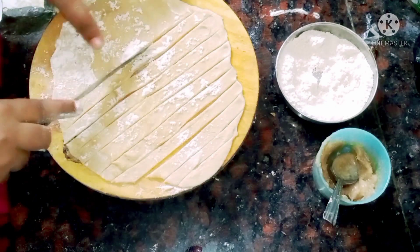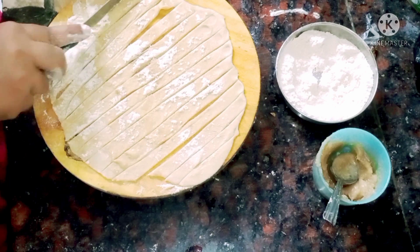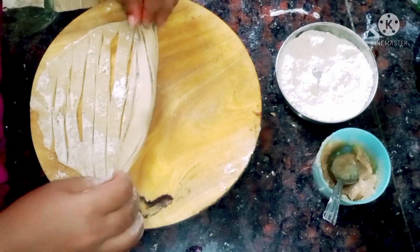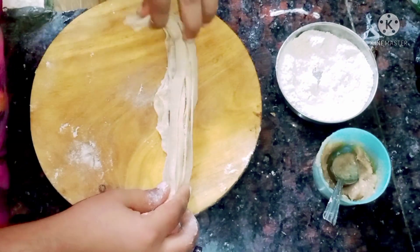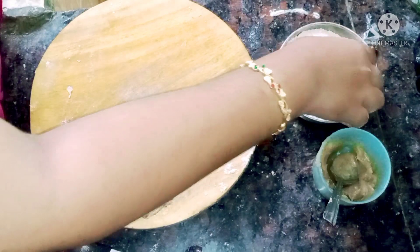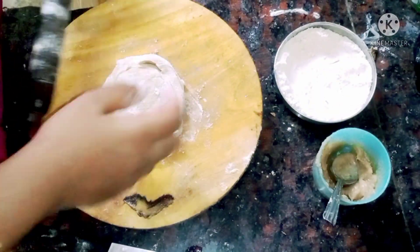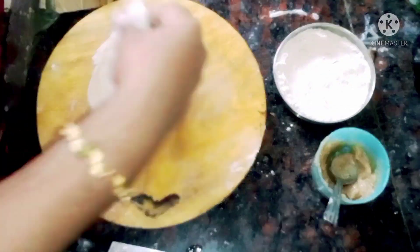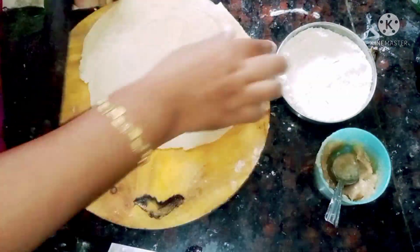Now, I will cut the edges. I will roll the edges, then join the edges together. I will knead the edges and then use the edges to rotate and shape them properly.